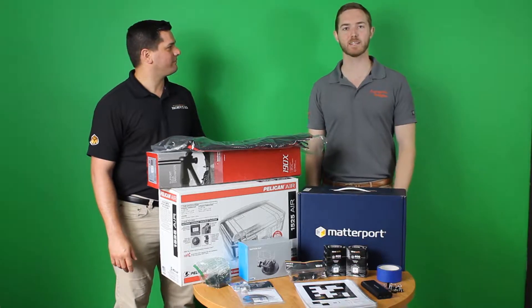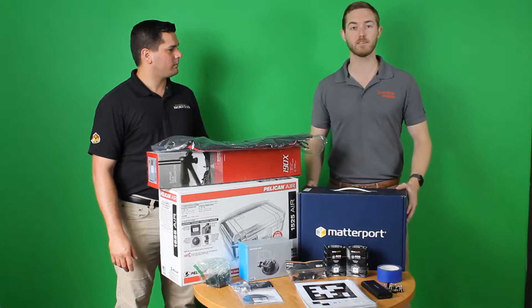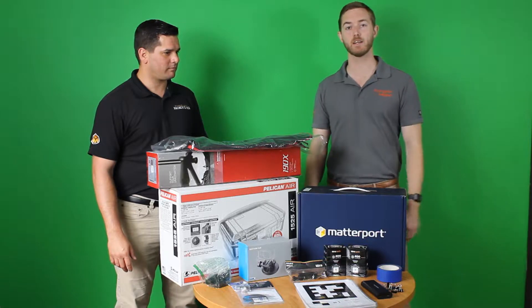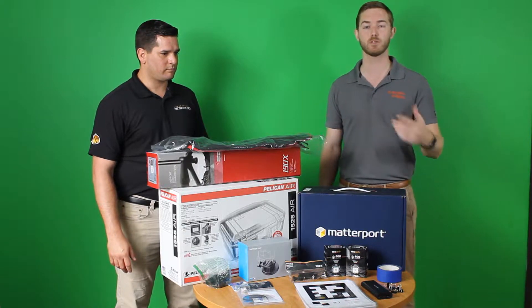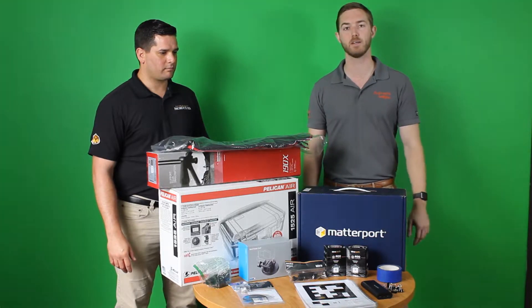Hey, what's going on guys? Seth Harrison with Actionable Insights here with a new unboxing video. Matterport has been kind enough to send us their Pro2 3D camera so we can unbox it for you and show you how to use it in a restoration environment.